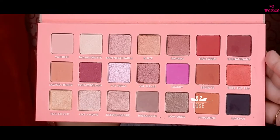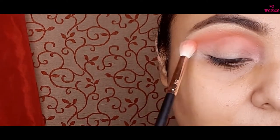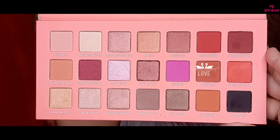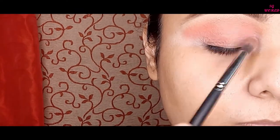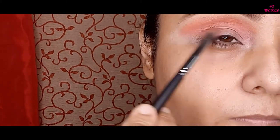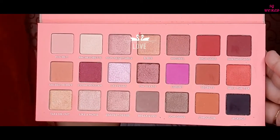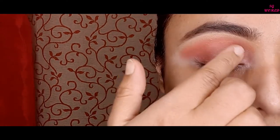I am going to use a light rusty shade on my crease line just underneath the orange shade. Then I am using a deep rusty shade all over my eyelid with the pro art medium blending brush, blending it very lightly and well. After that I am taking this golden champagne-type shade and applying it with my fingertips all over my eyelid to give a dewy eye look.